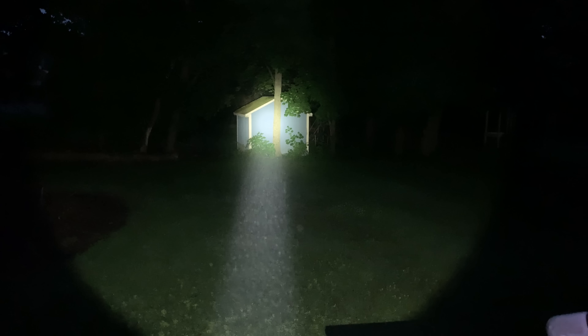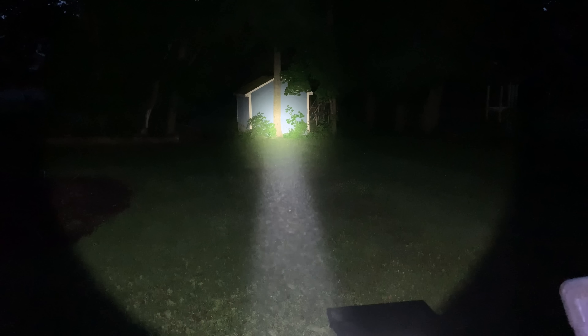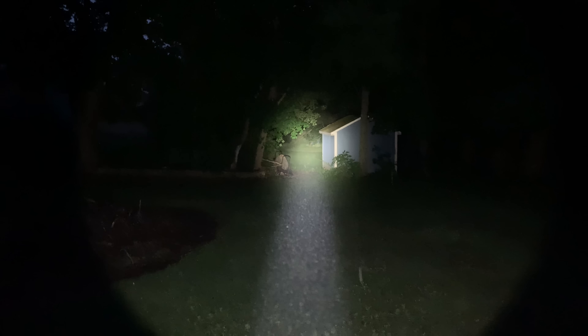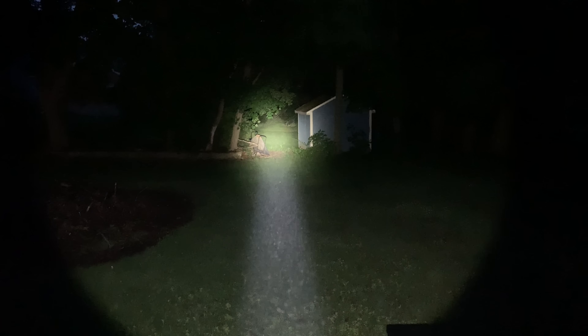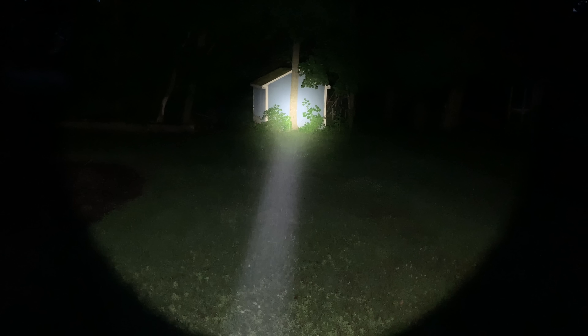It's just starting to get dark out here. This is the Javelot Pro — going right to turbo mode. Look at that beam — it's ridiculous. That's about 50 yards solid from where I'm standing at 2,100 lumens. A couple yards away — you can see it easily; this will throw to 1,000 meters easily. Large amount of spill, lights up those trees — this thing is stupid bright.